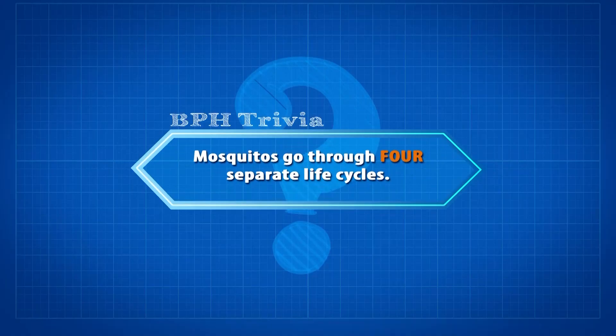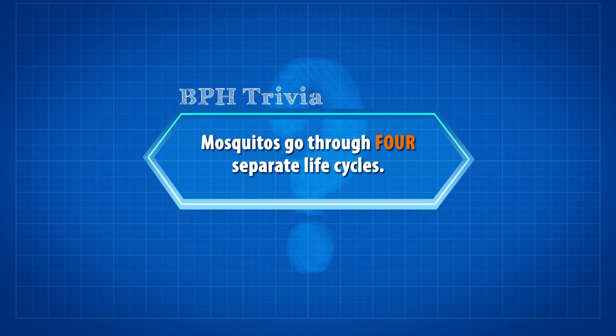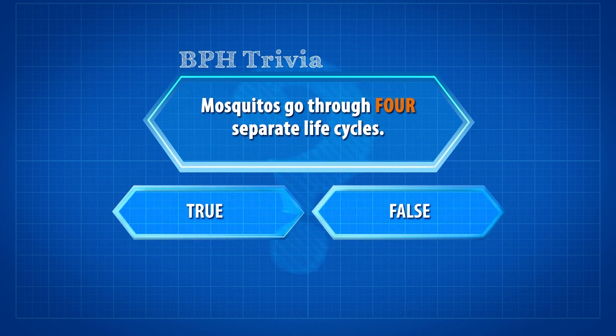Before we begin our discussion with Ms. Huntley-Jones, here's a trivia question for you. True or false: all mosquitoes go through four separate life cycles? The answer, when we get back from the break.